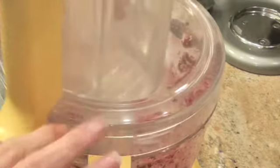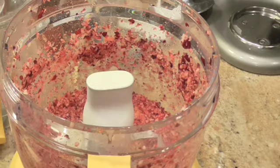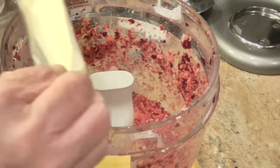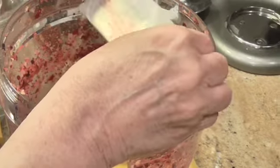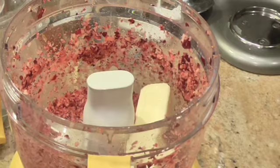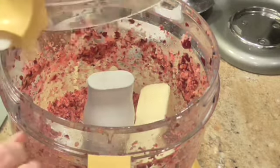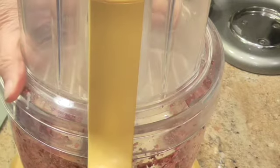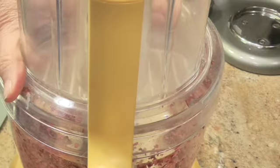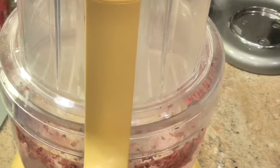All right, the next thing going in is one stick of softened butter. This is salted butter. I don't find it makes much difference whether you use salted or unsalted — very few times, I'll put it that way, do I ever buy unsalted butter. All right, let's mix that softened butter in with the cranberries.